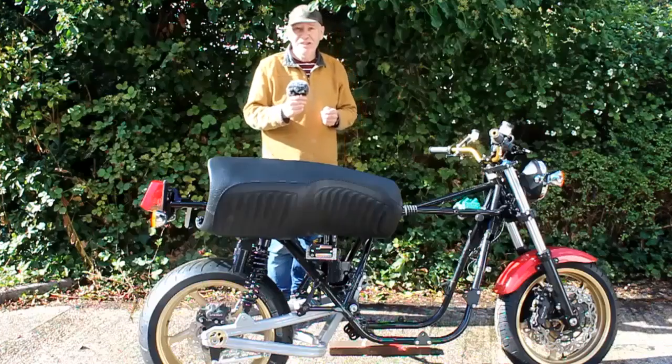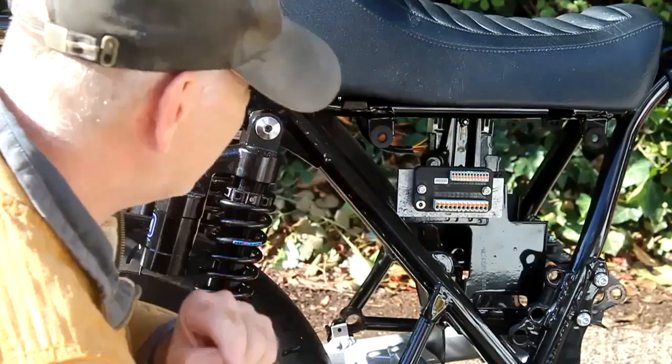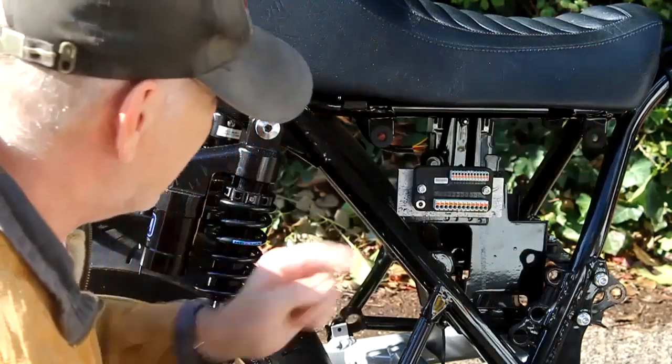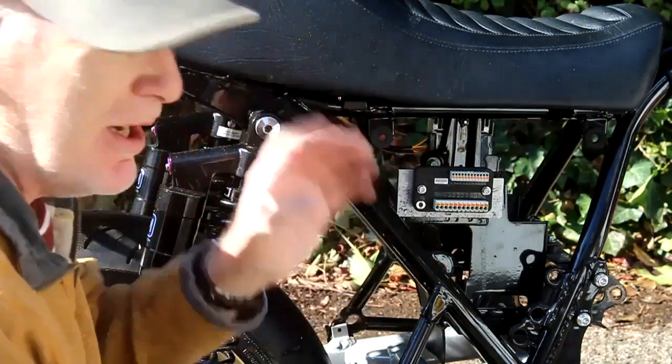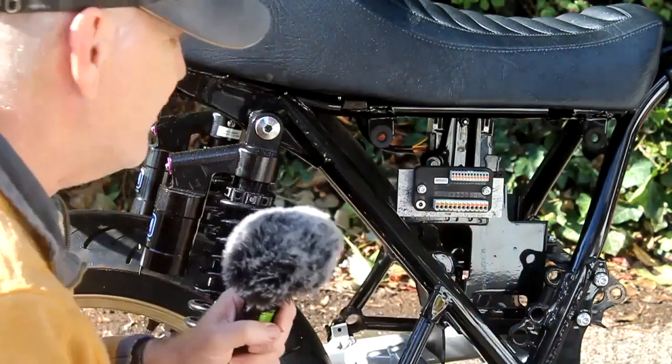Before I start wiring I've just realized I forgot to paint this big thick aluminium bracket I'm using to mount the M unit to the existing mounts on the battery box. So I'll take this off, get it painted, get it back on the bike, and then we can begin.